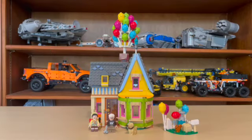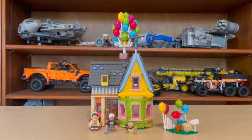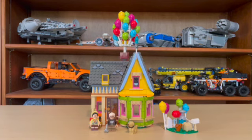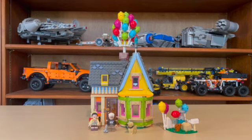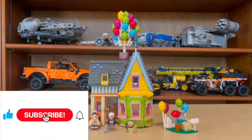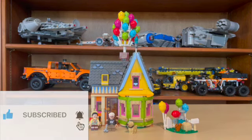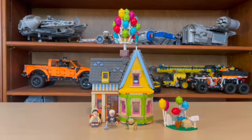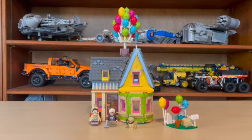Hello and welcome to Anthony's Brick Builds. Today we'll be doing a video on the new Lego Disney Up House. This set contains three minifigures and it retails for $70 in the USA. Please be sure to like this video as well as subscribe to my YouTube channel — we are almost at 100 subscribers. This is a really fun build.